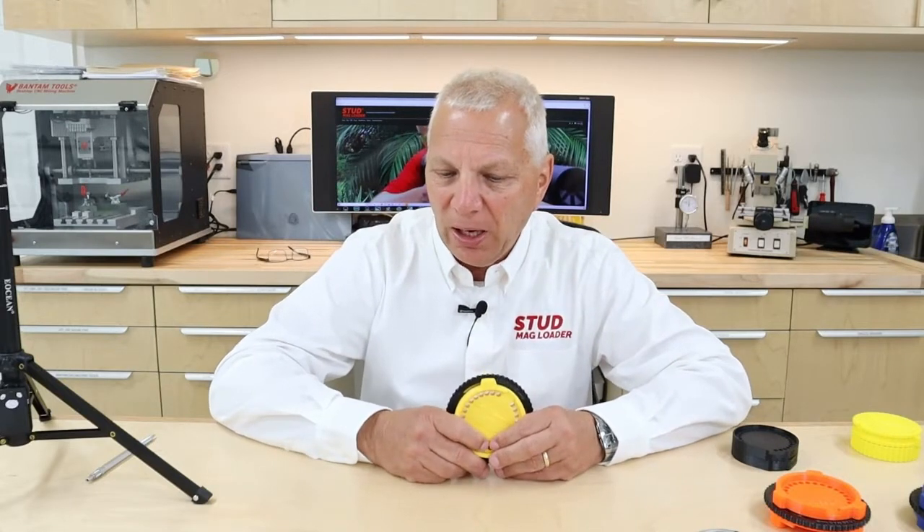Hi, this is Doug from Stud Mag Loaders. Today I'd like to talk about a product we introduced in January of this year that I haven't produced a video about yet. We've had a really nice interview with Atlas Air Guns - I'll put a link in the notes if you want to do a deep dive on the DTM and how we manufacture it. If you look up the January 4th, 2022 Atlas Air Guns podcast, you'll get a real deep dive. It may be interesting for those of you looking to get into manufacturing your own products using additive manufacturing.